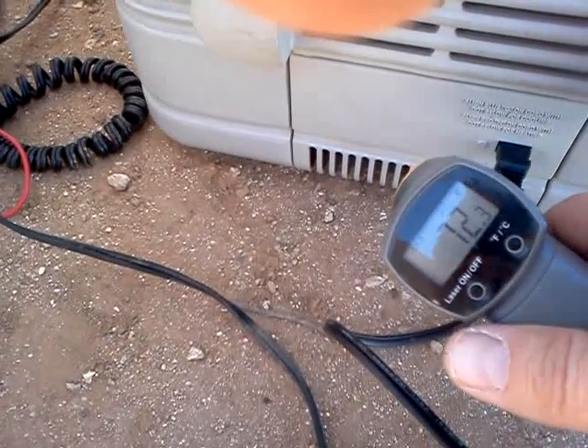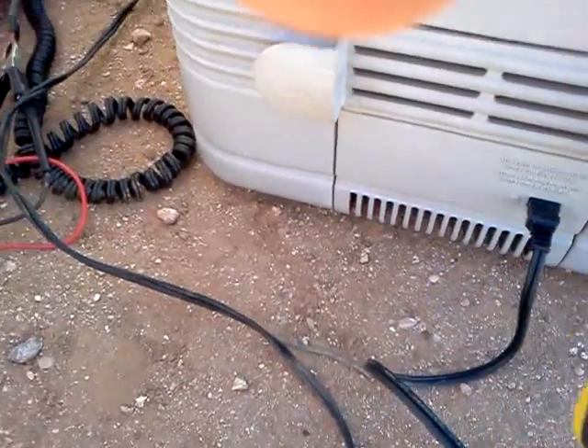About 70 or so — 72 degrees coming out the bottom. There's the temperature on this.